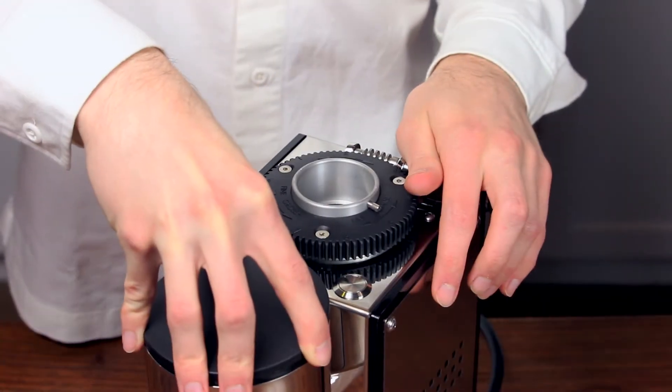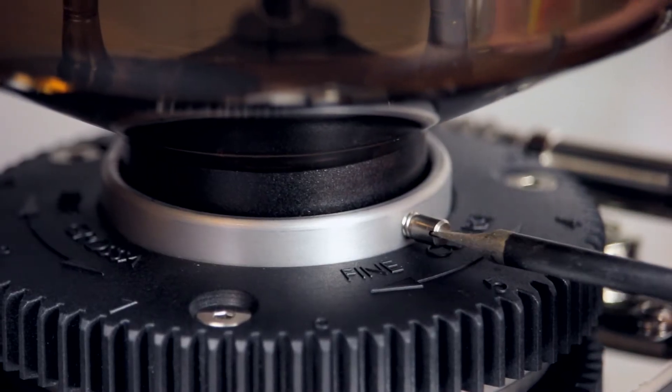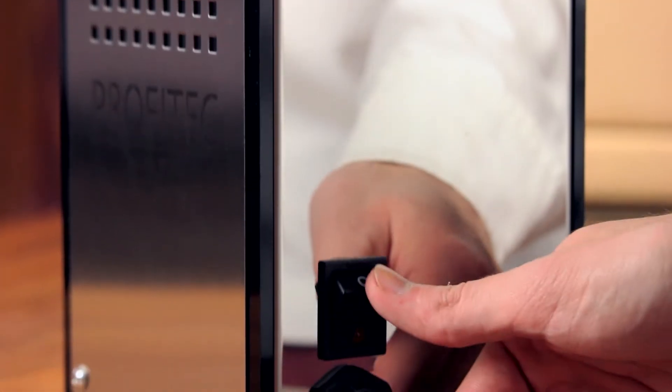If there are no signs of damage, we can pop on the chute lid, insert the hopper, and tighten the hopper fastening screw. Plug in the grinder and turn it on.